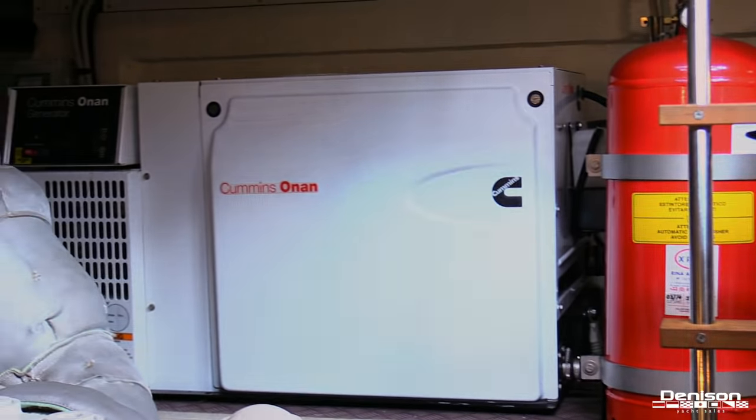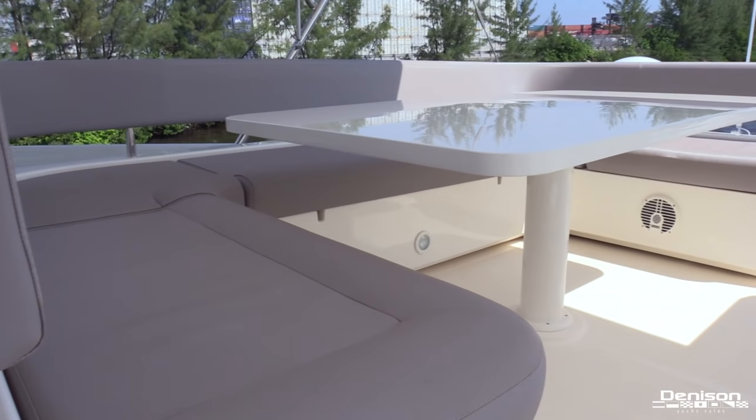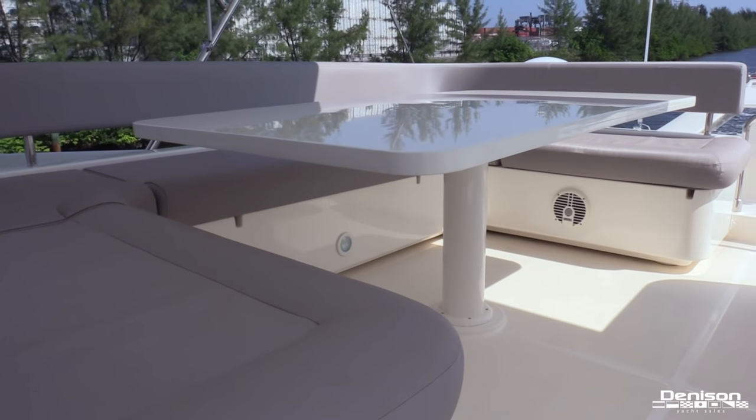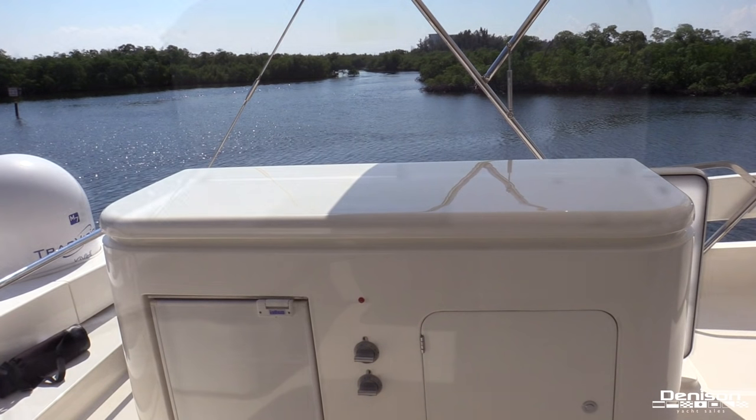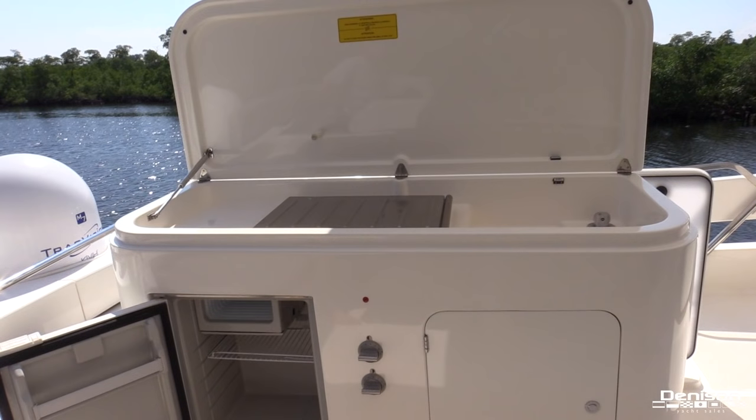Now let's head up to the flybridge. Entering the bridge, you have a U-shaped settee on the starboard side with storage beneath. Across from that is your wet bar with electric grill and sink on top, and a fridge with an ice maker on the bottom.